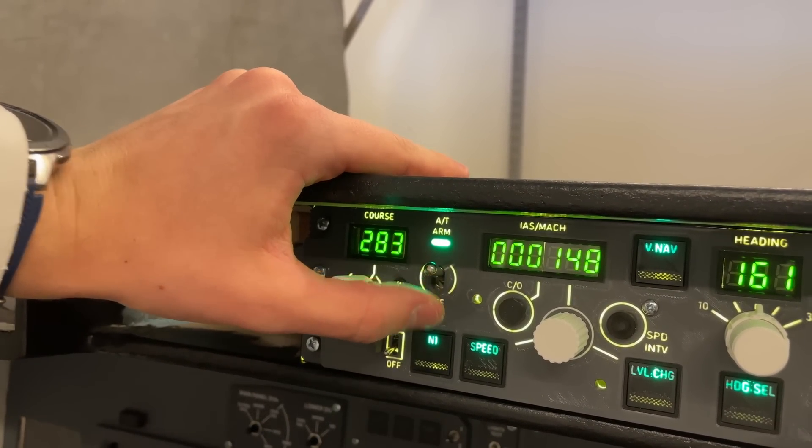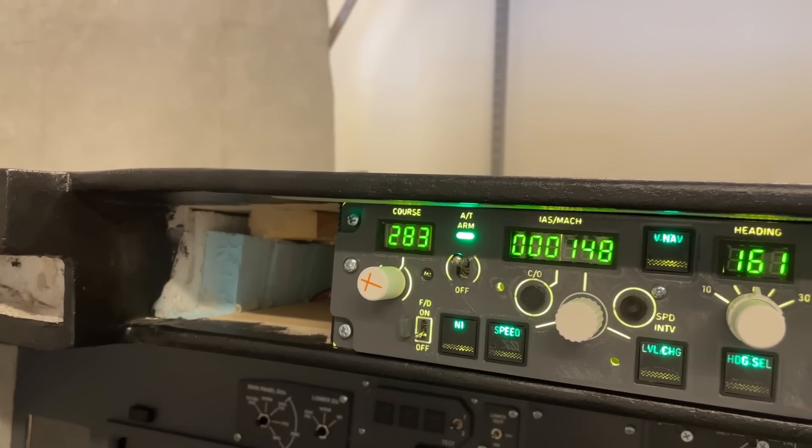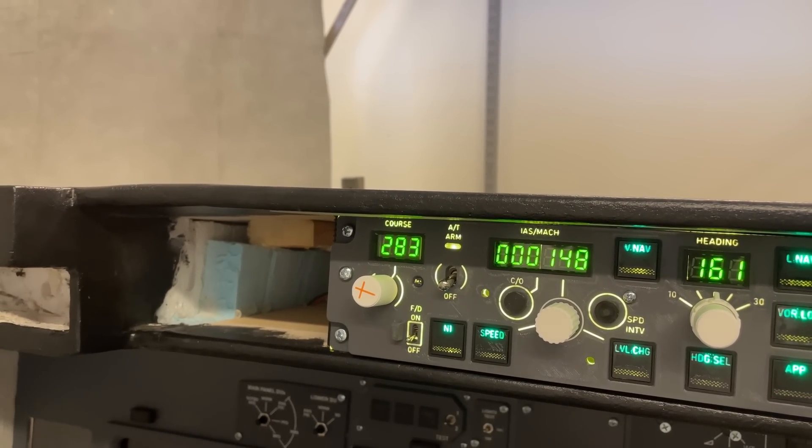Hello everybody, my name is Arttori and in today's episode we're going to be building this magnetic auto return switch.